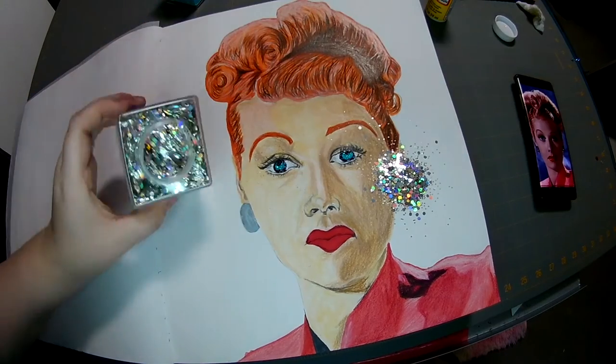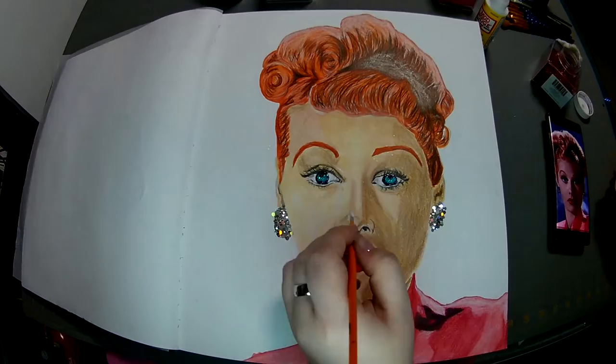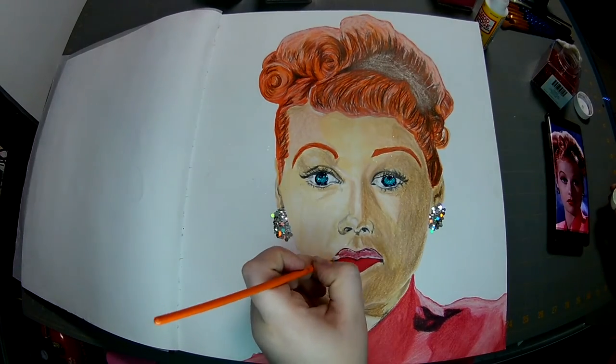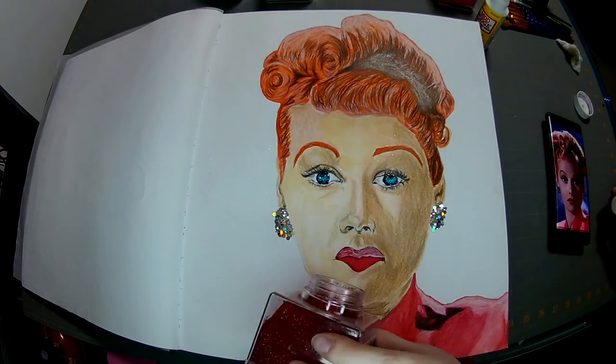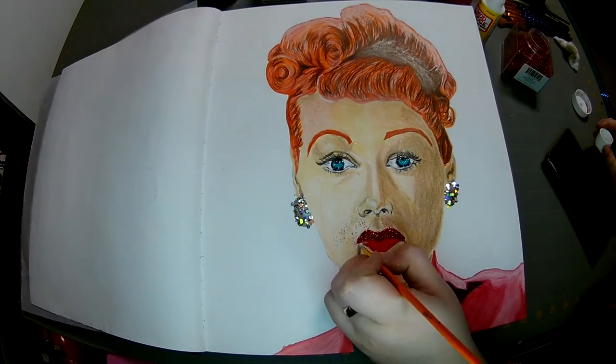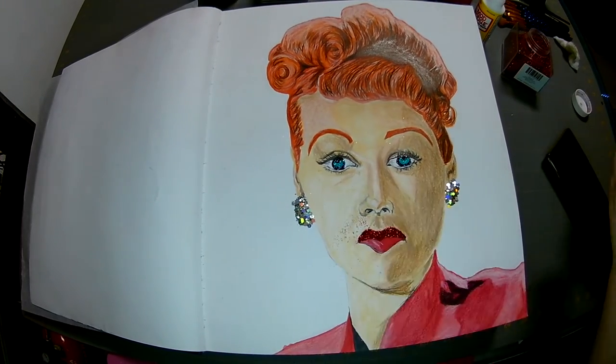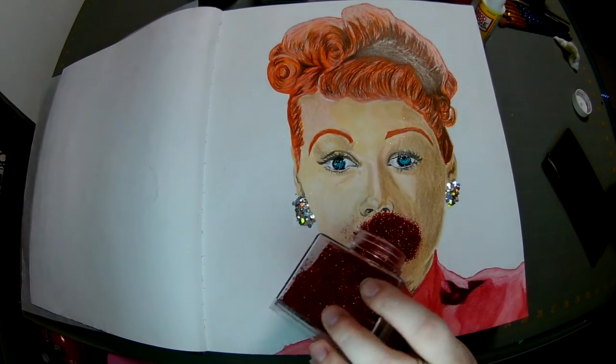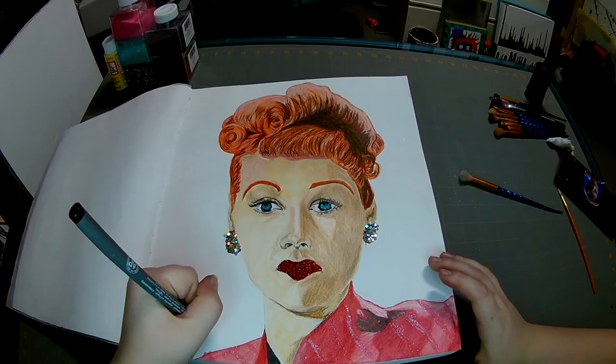And I got it at Walmart. Now for the lips, to make them pop. All I do is use a paintbrush and dab in mod podge where I want the glitter, and then dump the glitter all over it.